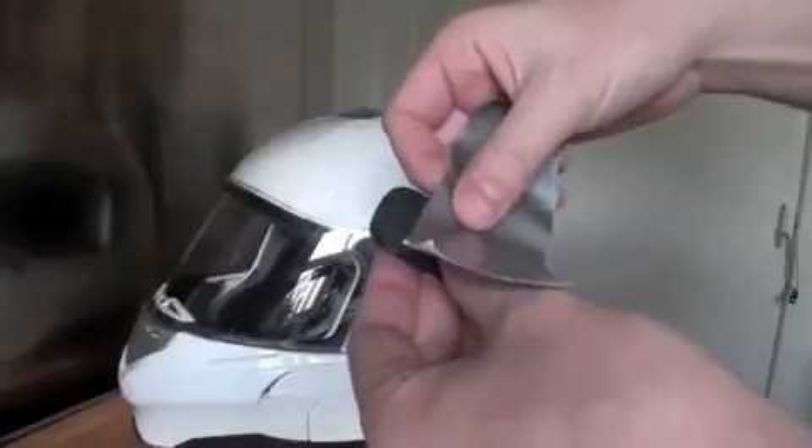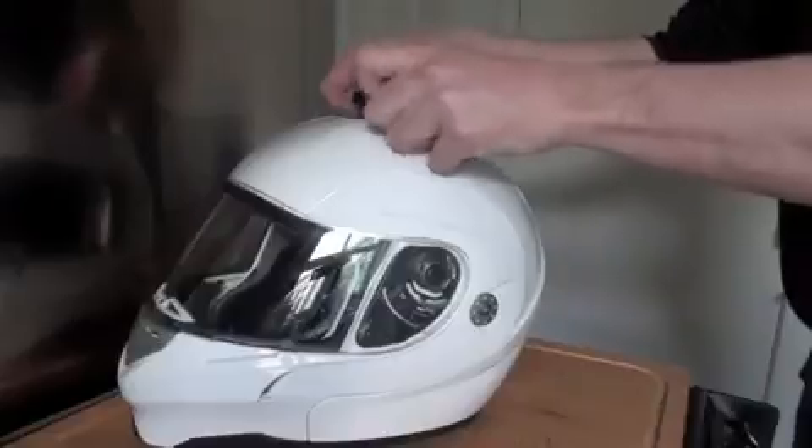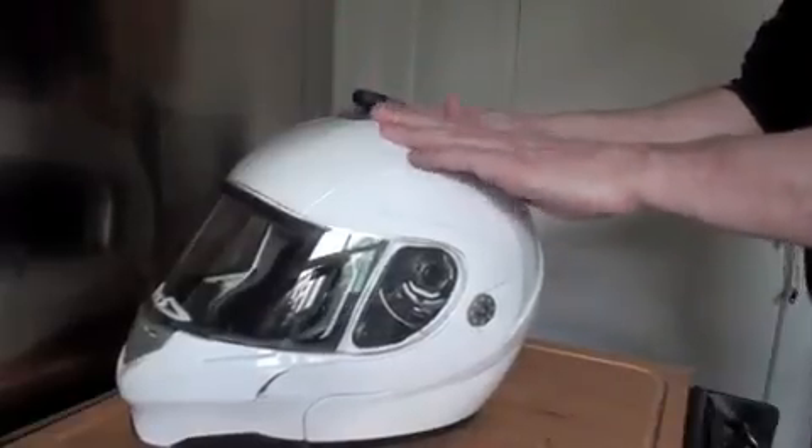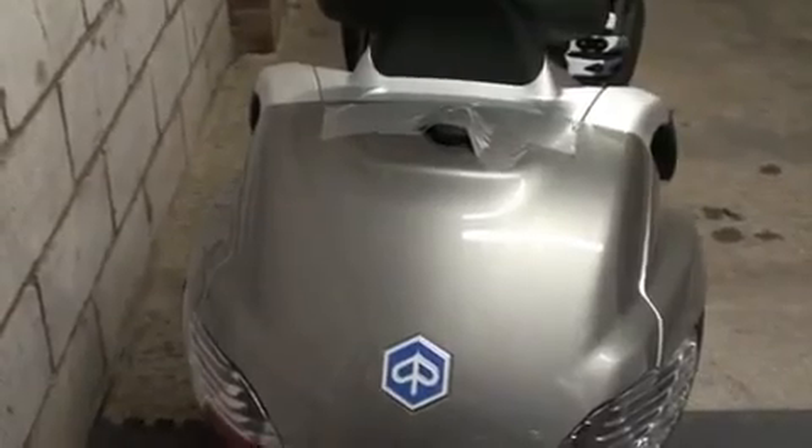Its small size and light weight means you could attach it to things like a model airplane or a helicopter, but unfortunately I don't own either of those, so I'm going to attach it to my motorcycle helmet instead. I did buy two of these, so I've attached the second one to the back of the bike facing backwards, just to give a different perspective. Let's see how it goes.